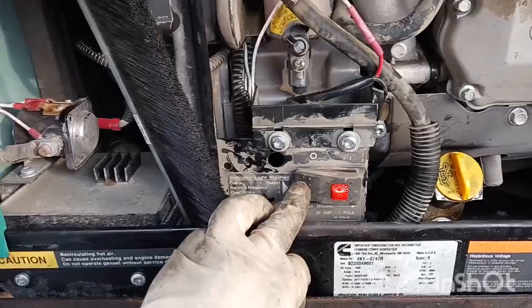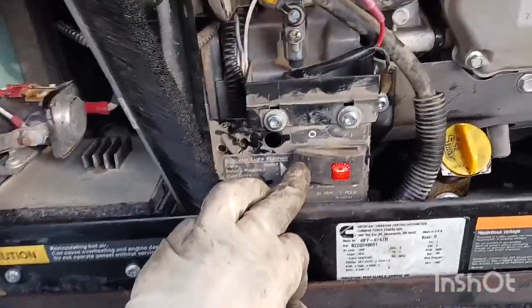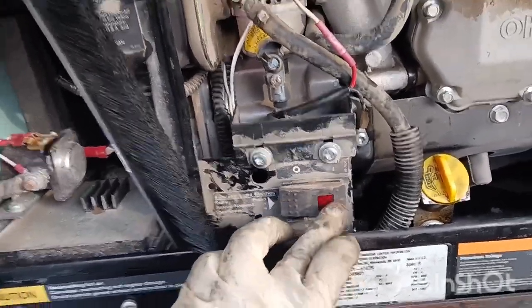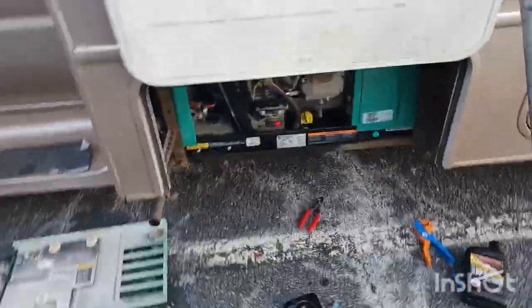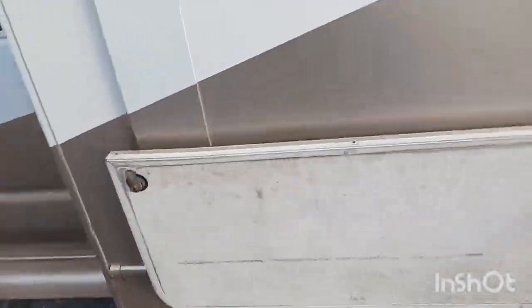You have to hold the prime for about 10 to 15 seconds — between 8 and 13 seconds is fine. Once you prime it like that, you are ready to start. As you can see, everything is working perfectly so far.